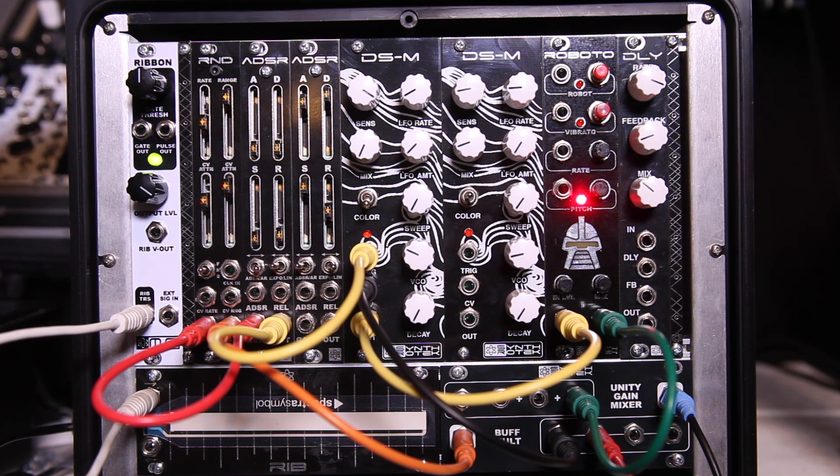Hi folks, Steve here. Today we are announcing our new product, the Roboto module, which is a robot voice effects with vibrato and pitch bending and shifting module that is very cool. Based off a lo-fi whole-tech voice changer IC, we brought a lot of CV control and a lot of really cool things to this to make it quite an interesting product in Eurorack.